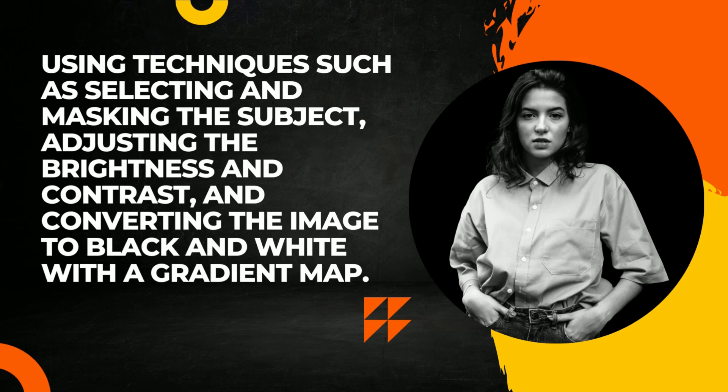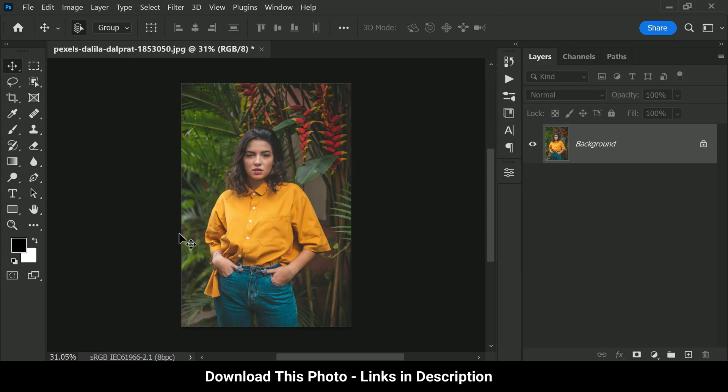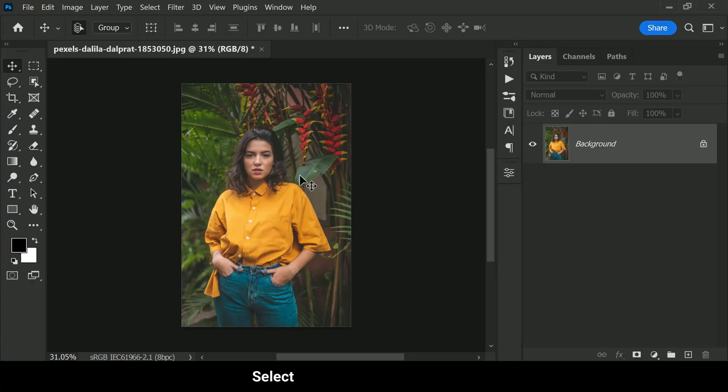Let's take a look at the photograph we will be working on in this tutorial. As you can see, it's a beautiful outdoor portrait with plenty of natural light and bright colors. We are going to take this photo to the next level and give it a stunning low-key effect that will make it look like it was taken in a studio.